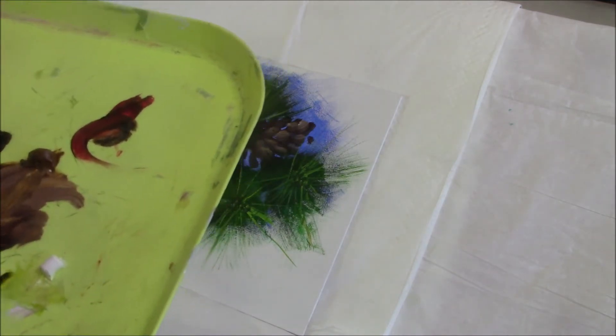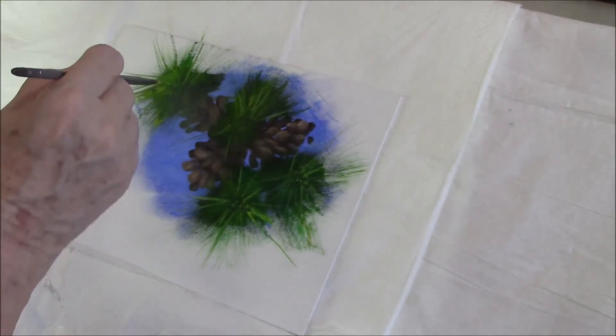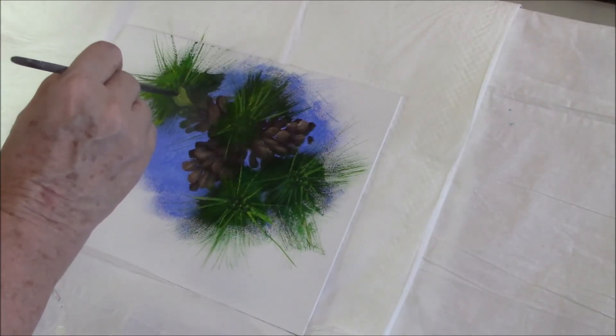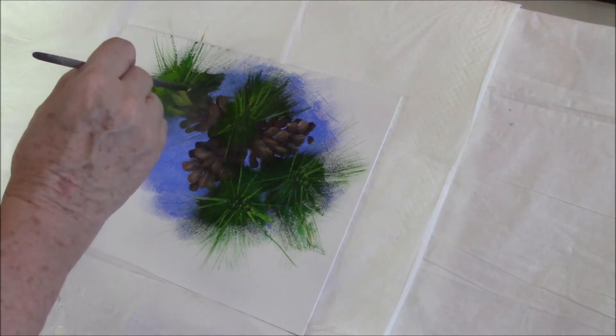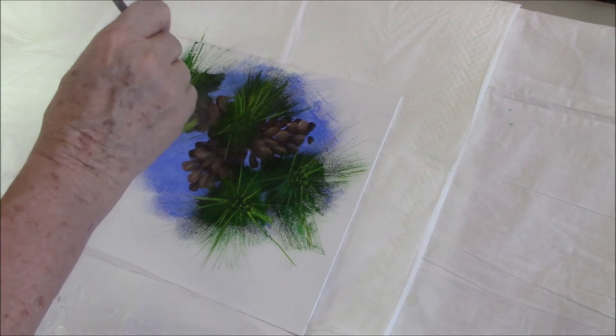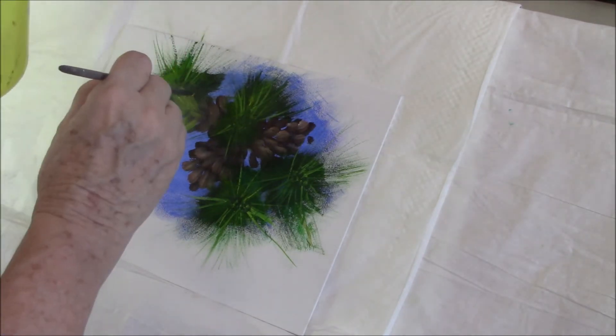I'm mixing cad yellow light with raw sienna and I'm going to put some light on the pine cones with this mixture — not covering the whole cone, just where I think it might catch the light, the moonlight maybe.